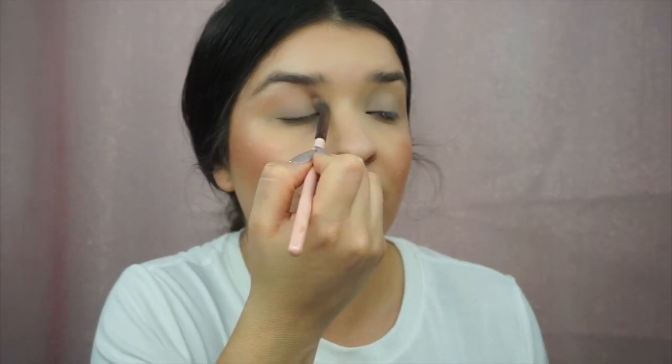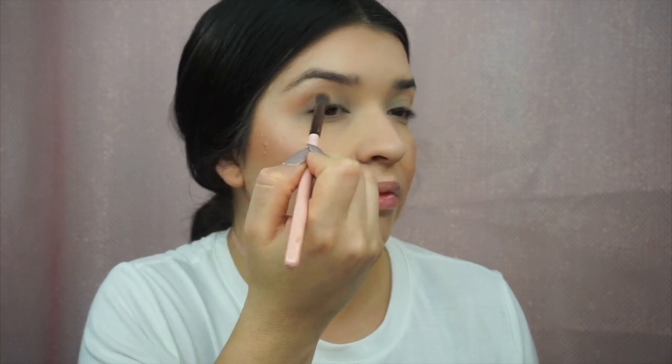Even on a natural day I still want my eyes to look very defined, so I'm just going to add a little bit of Soft Brown from MAC eyeshadow into my crease.